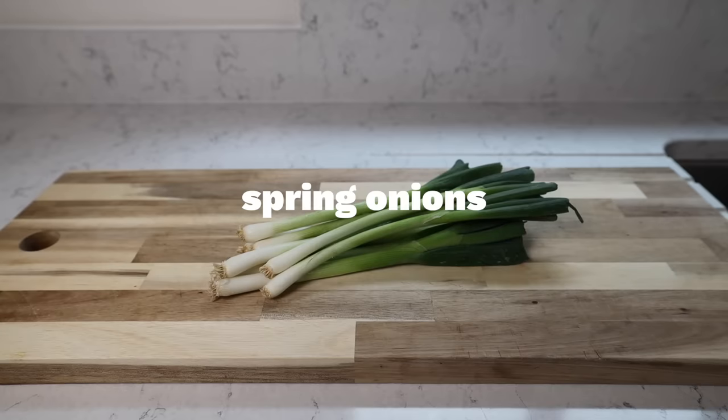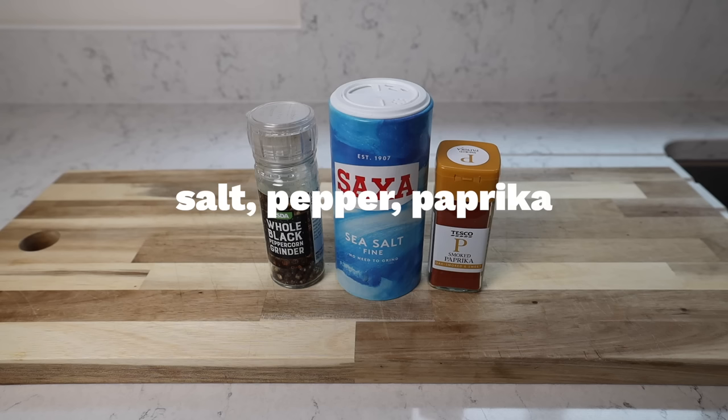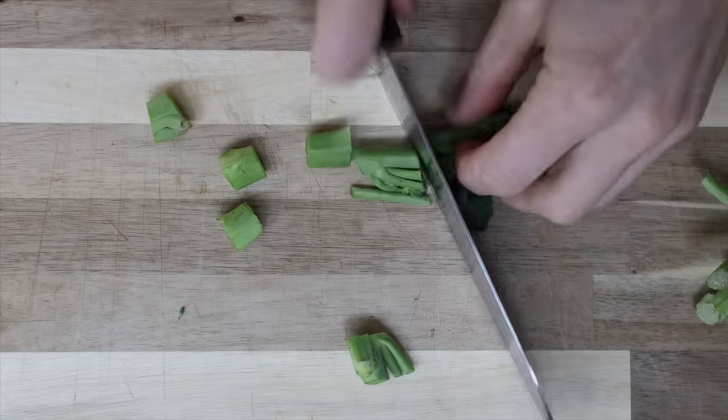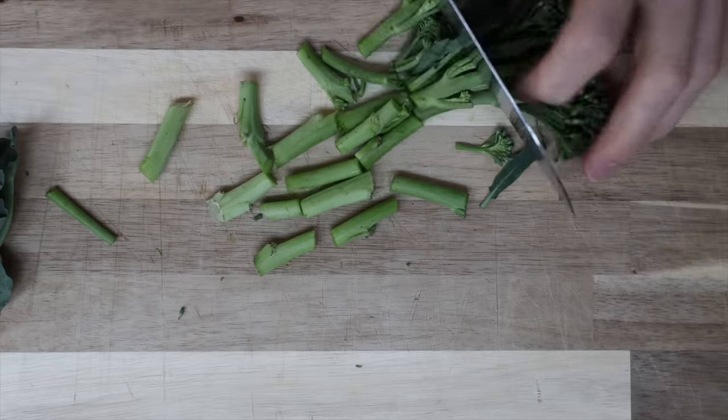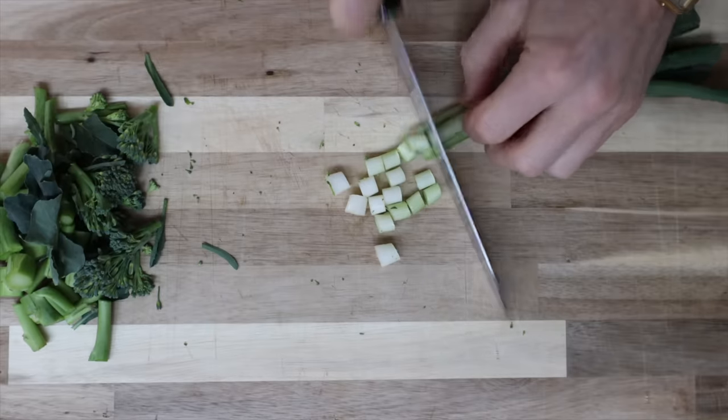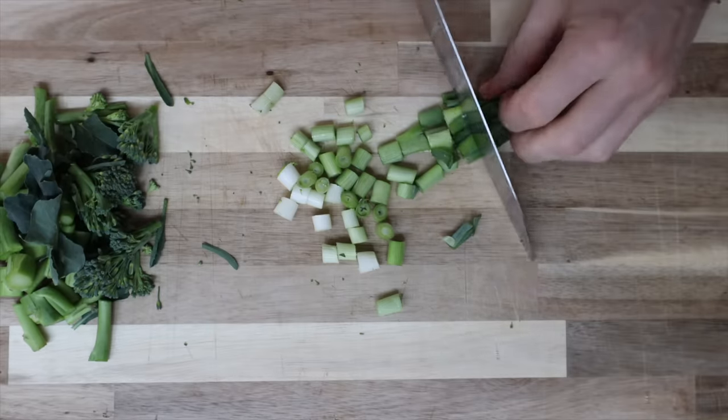I also forgot to film an almond milk shot, so here's one I filmed later. First up, chop everything up - I'd go with fairly small pieces because we're going to fry this, so it needs to be manageable chunks.